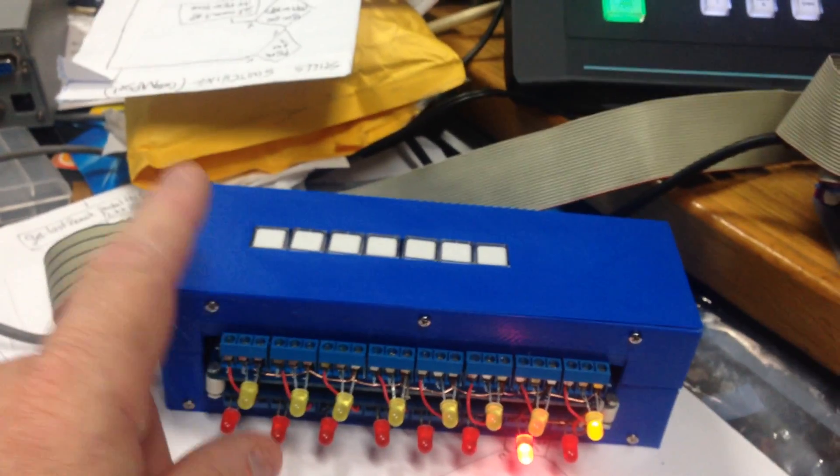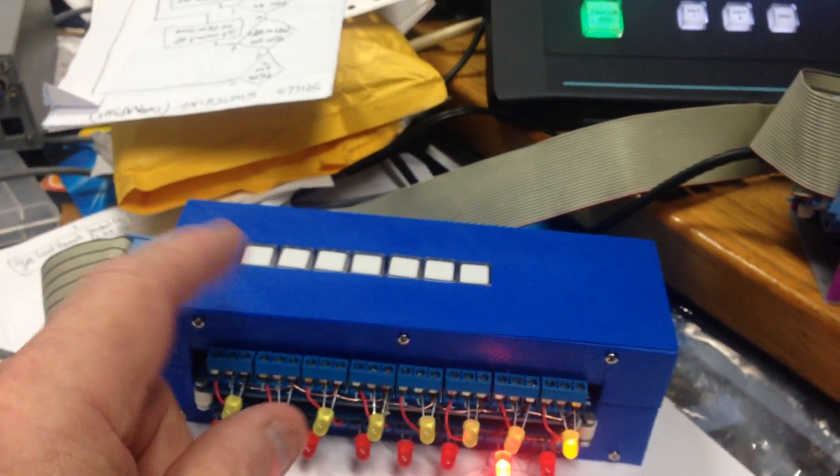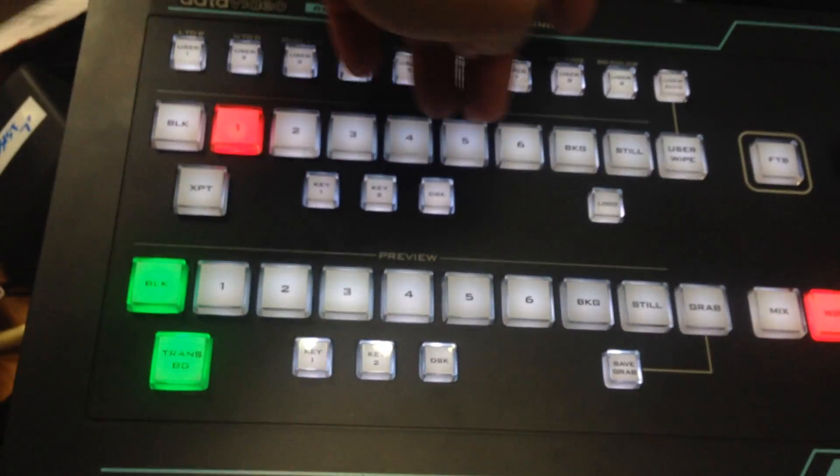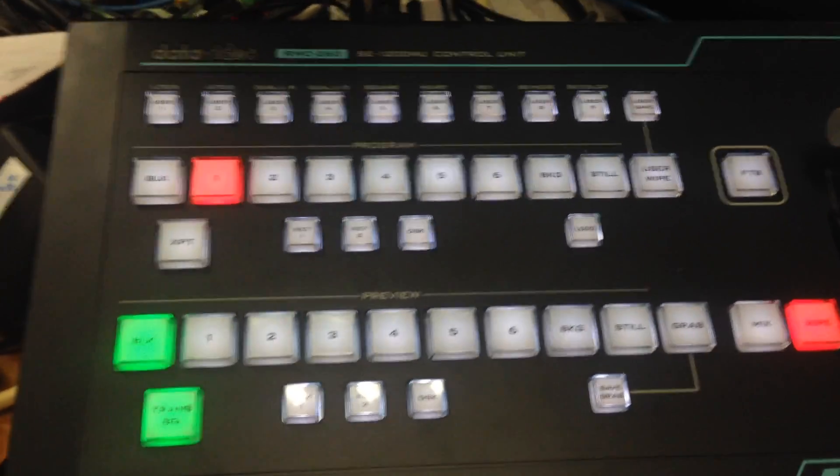So if you're interested in buying one of these, or also getting the tally box, contact me. See you in the next video, which should be how to use the still store directly using the program and preview rows.